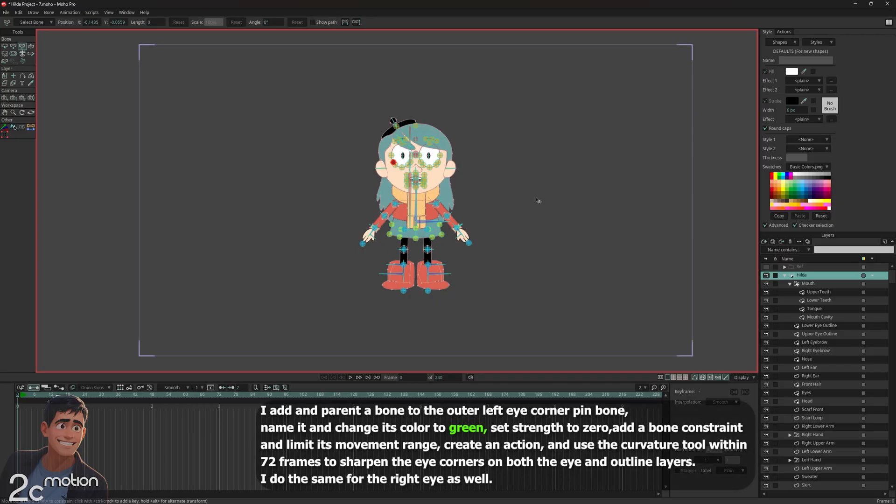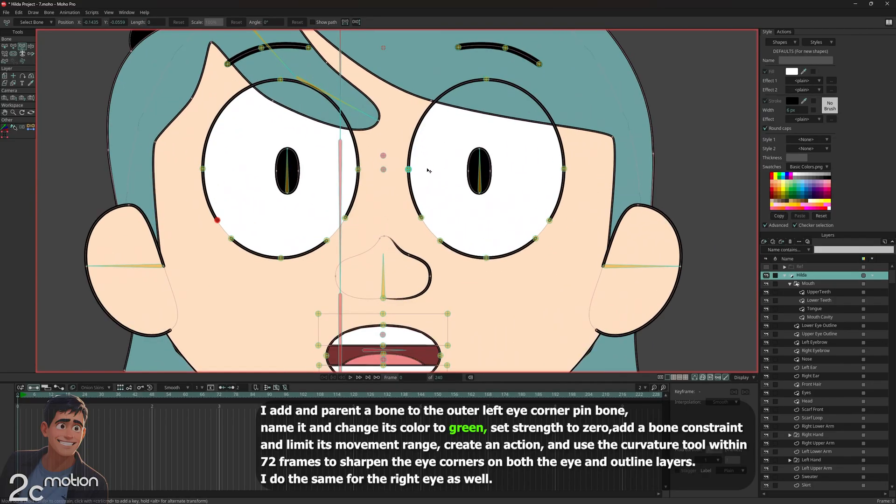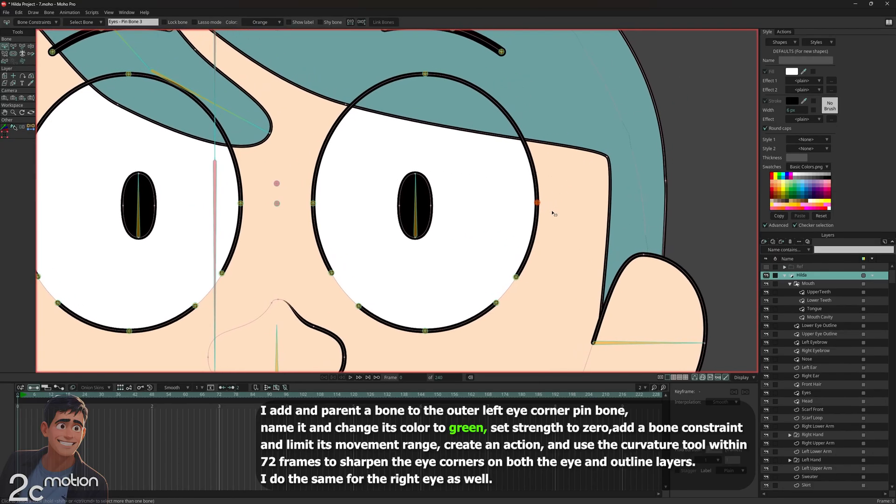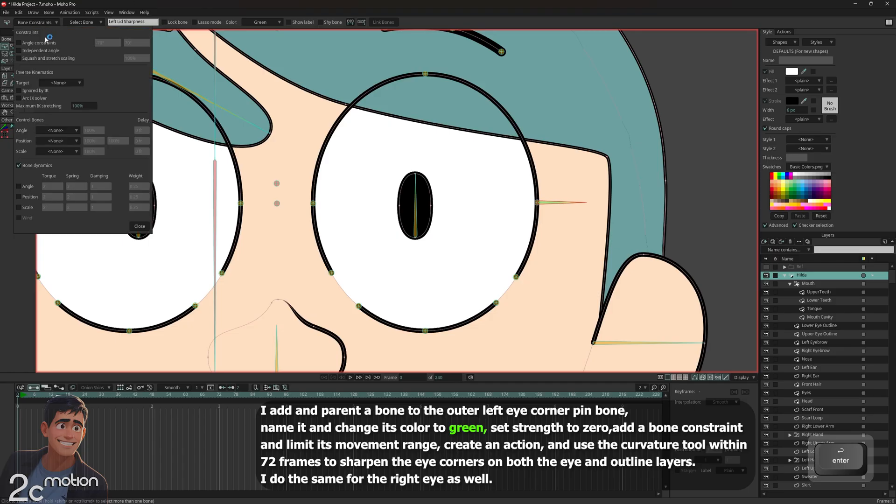Let's start with the Hilda group. I stay on this group and select the pin bone placed at the outer corner of the left eye using the select bone tool. I grab the add bone tool, hold down the shift key, and draw a new bone from that pin bone towards the right. I color this bone green and name it 'left lid sharpness'. Next, I go to the bone constraints tab, enable the constraints, and set the movement range of this bone from minus 70 to 0.